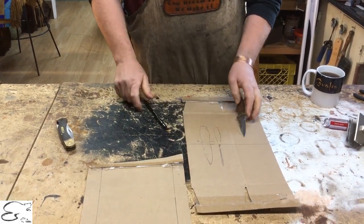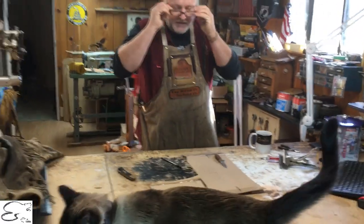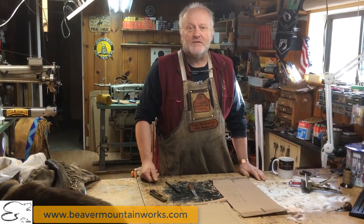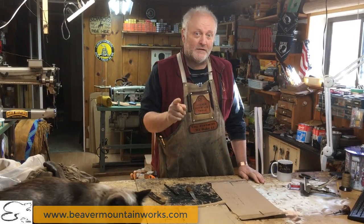I hope this has helped you out, giving you some ideas of what we require if we're going to be doing a custom knife sheath for you when we don't have your actual blade here with us. If you have any other questions, give us a shout — BeaverMountainWorks.com. You dream it, we make it. Don't forget to subscribe.